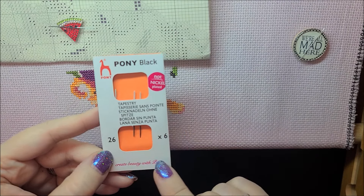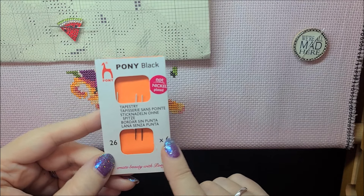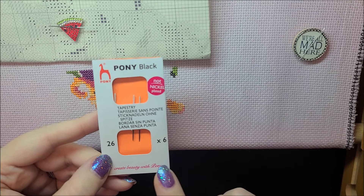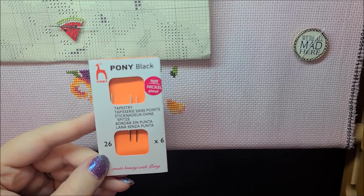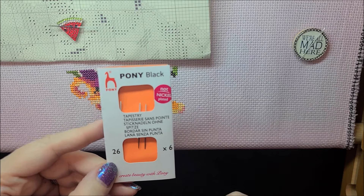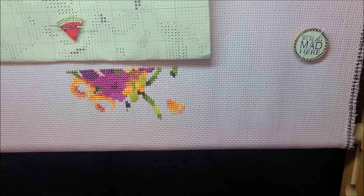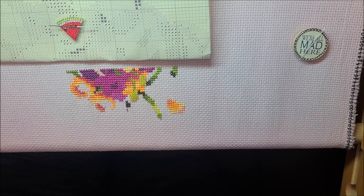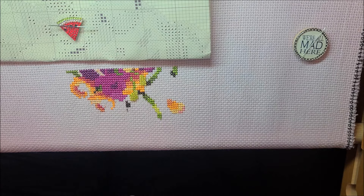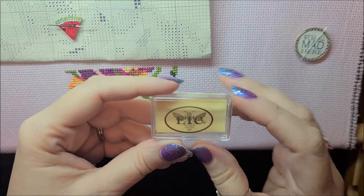Before I get started stitching, let me show you a couple of things somebody had asked me about. They asked what needle I was using - these are the needles I use. They are Pony Black and I use size 26. They're very smooth, work really well, and come in all the sizes - 20, 22, 24, 26, 28. I got them from Maydel - M-A-Y-D-E-L - but if you put in 'Pony Black' it'll pop up on Etsy.